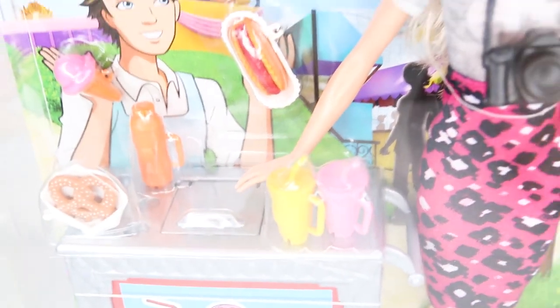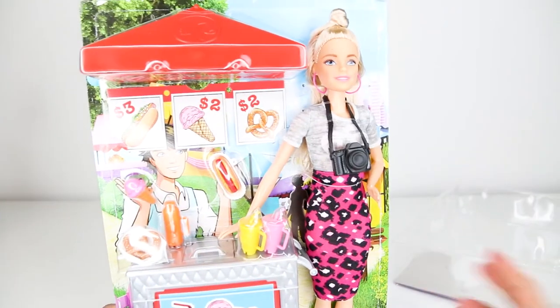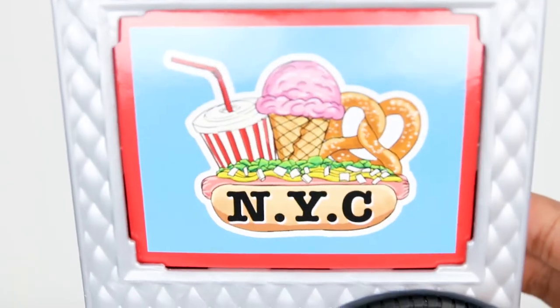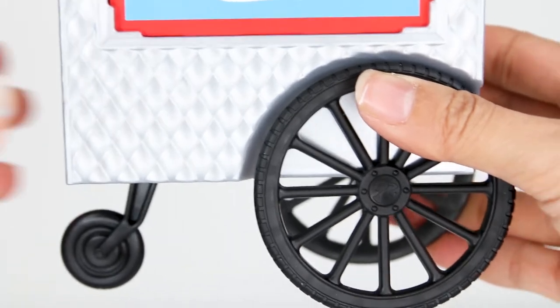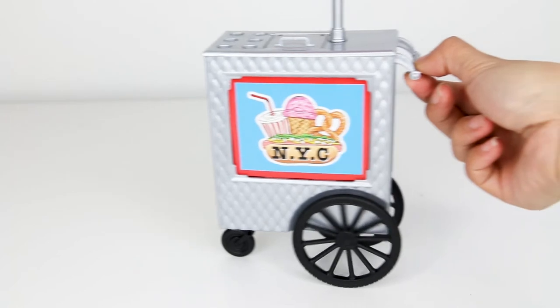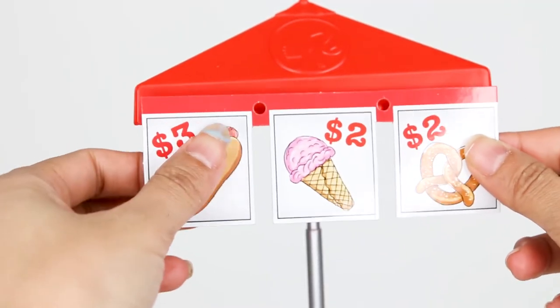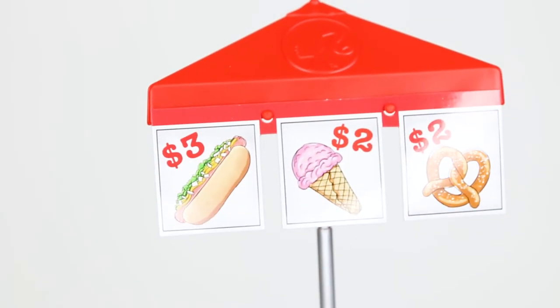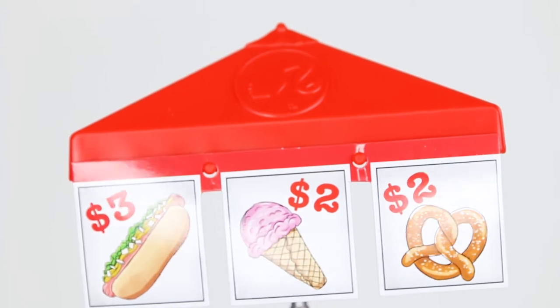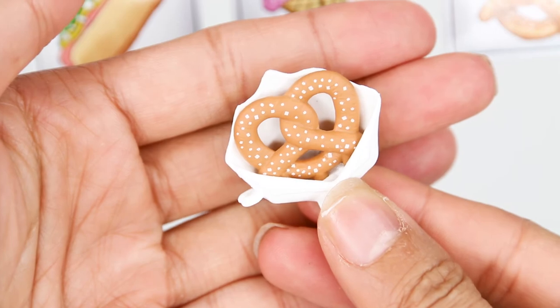And our last toy is going to be this cool cart — it will be perfect for my vacation movie. Let's take this out. And we have a new Barbie doll. So first we have this cart — it's like a hot dog and pretzel snack stand. And it rolls. And we have the prices up here: $2 for pretzel, $2 for ice cream, and $3 for hot dogs. And we have a pretzel. Yum, that looks good.